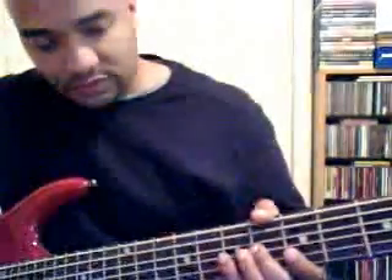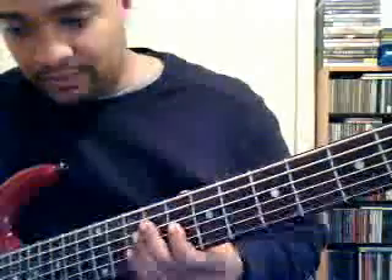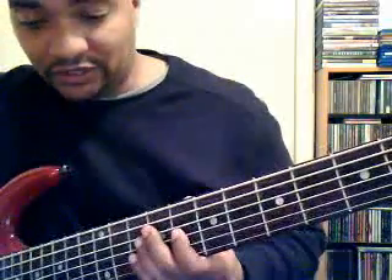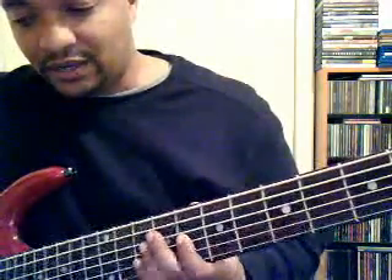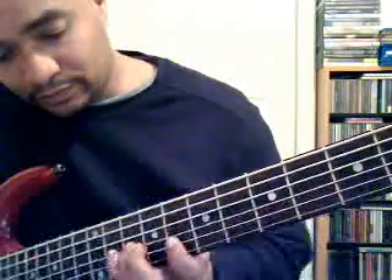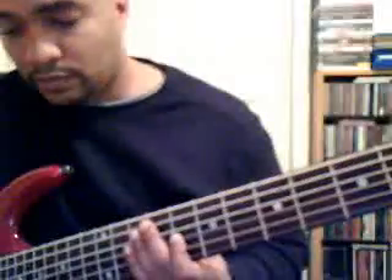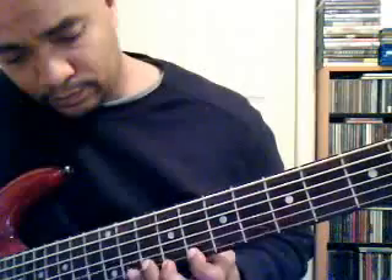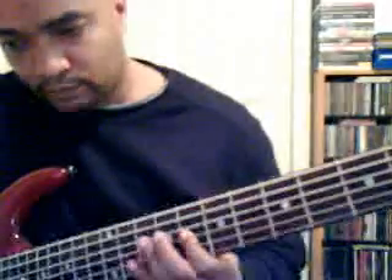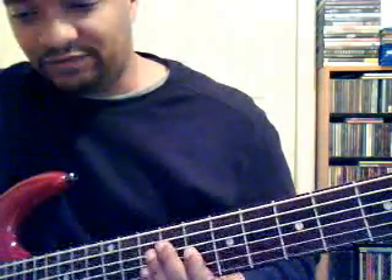The sixth one, which is A, is the actual minor scale. Hopefully most of us know what the minor scale is. In C major, the relative minor is A, so the sixth position is A, which is called Aeolian, and it's the minor scale. I'll play it one more time. That is the sixth position. The notes are A, B, C, D, E, F, G, A.